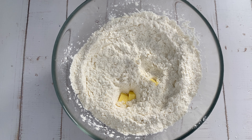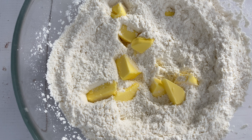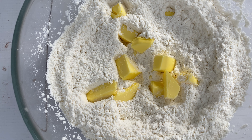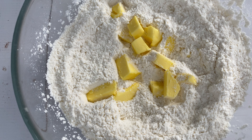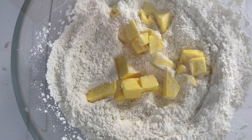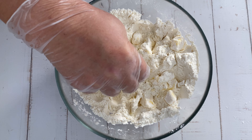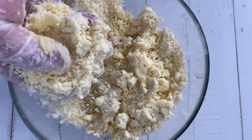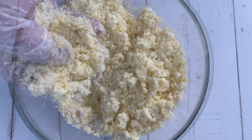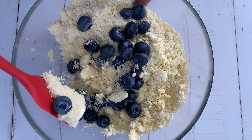Add the cold butter pieces. Work the butter into the flour mixture until it resembles coarse crumbs. Gently fold the blueberries into the mixture, being careful not to crush them.